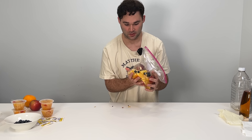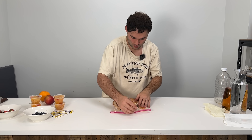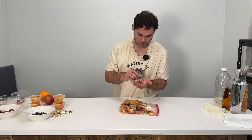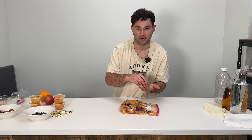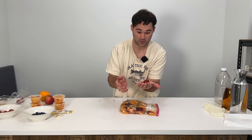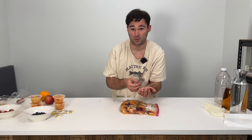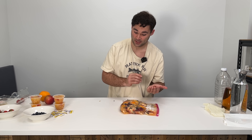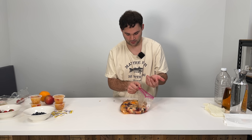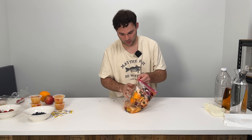Now we're going to mash this up until it's evenly mixed. Theoretically it could ferment on its own right from here, but one thing I read is that they will sometimes add what's referred to as a kicker, which is fruit that has just started to rot. That's usually a sign that there's already a well-established colony of yeast. So if we add this in here, it's more likely to ferment quicker. Throw in the kicker and make sure it's all mixed in good.